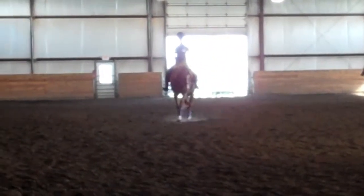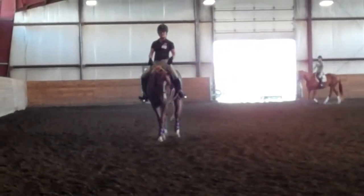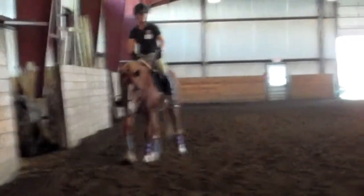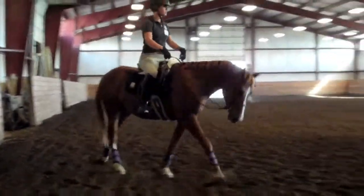Very nicely done. Now that's how I want it to end up. That was fantastic, Kelsey. Really, really nice job. Beautiful. Now you see how that horse actually got rounder and softer through the movement. That tells me she was doing the right thing.